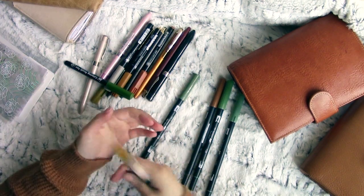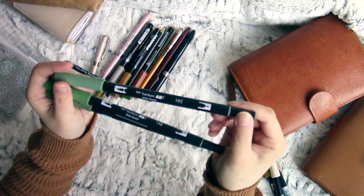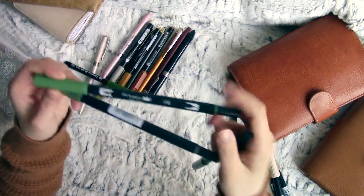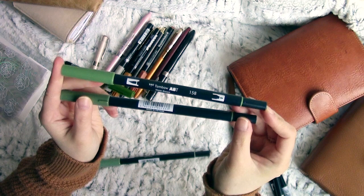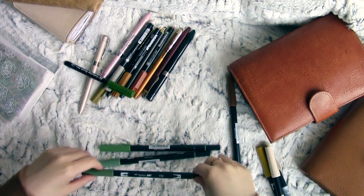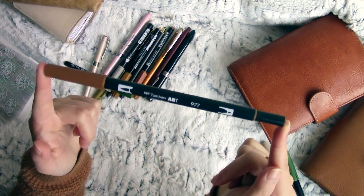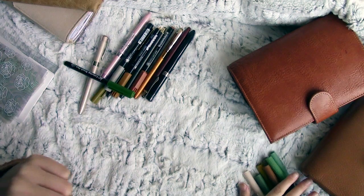I would say those three are my top favourite Tombows to use. Next up are the greens: the 192, 158, and 228 — one's called Asparagus, one's Avocado, and I believe the other is Green something. And then there's a rich brown, the 977, which I thought would be nice for autumn. I do have others on my wish list, so maybe that'll be a 2021 purchase.